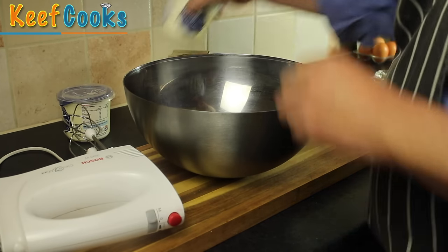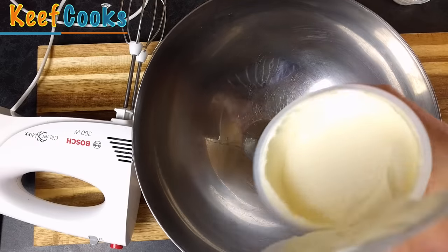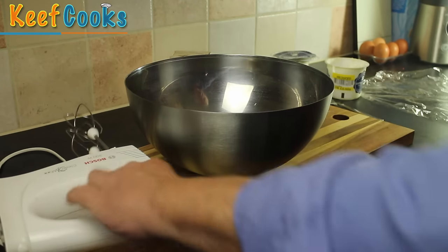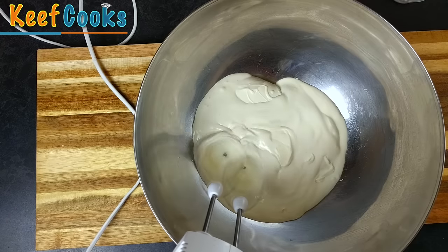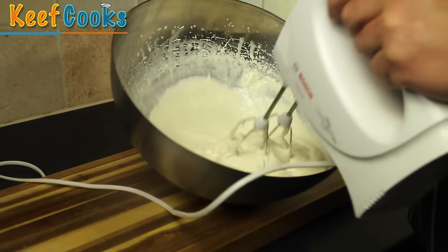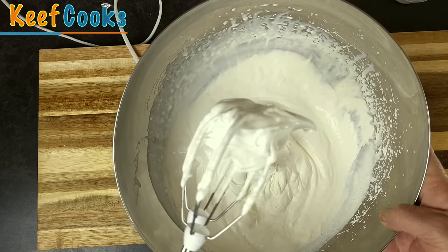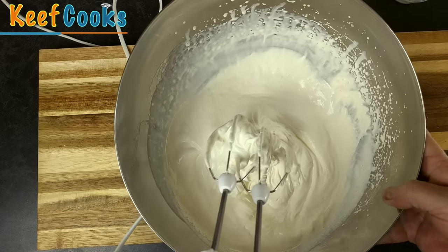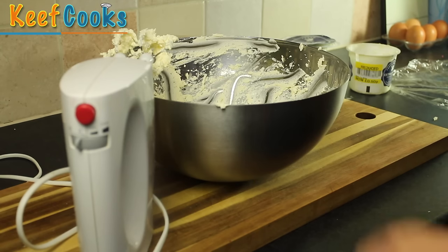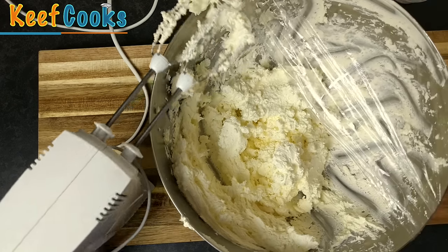I've got a big bowl and I'm going to put the cream in there. All you want to do is beat it slowly to start with, and after about five to ten minutes it reaches this stage — stiff peaks — basically it will hold its peak shape. Now just carry on beating it, and it's starting to go all over the place, so I'm just going to half-cover the bowl with some cling film and carry on beating.